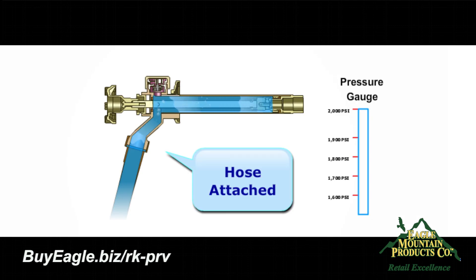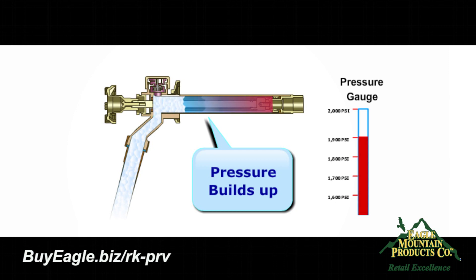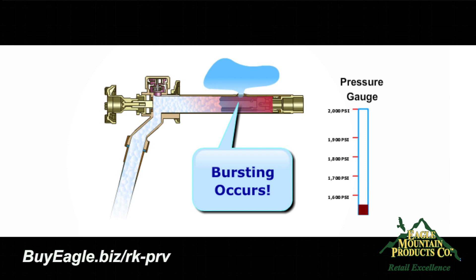When subjected to freezing weather, a typical outdoor faucet will burst when the hose is attached. The reason a faucet tube bursts is not due to the ice buildup, but rather the buildup of water pressure behind the expanding ice block. Bursting pressure for copper tube is around 1,800 pounds per square inch, and buildup of water pressure can be in excess of 2,000 pounds per square inch, thus causing the tube to burst.